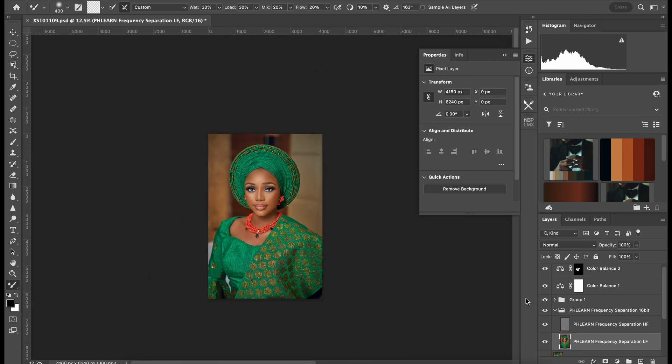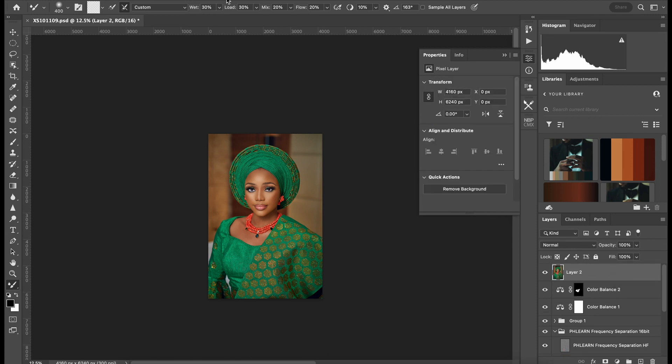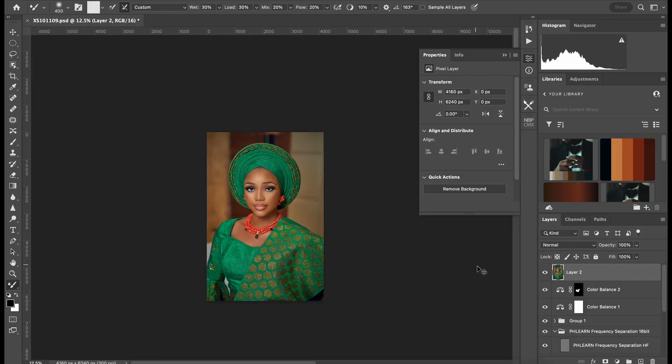I think I might have to liquify this place in a little bit. So here I'll press Command-Shift-Option-E, then Filter > Liquify. I might push this in some more — just watch it. Gently. Also watch the lines — close these things, watch the line. Before, after.